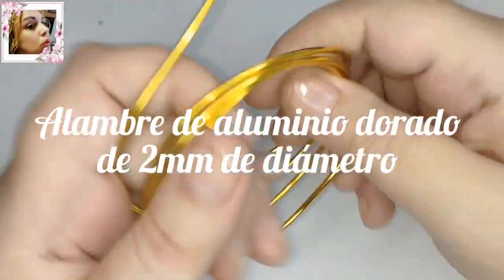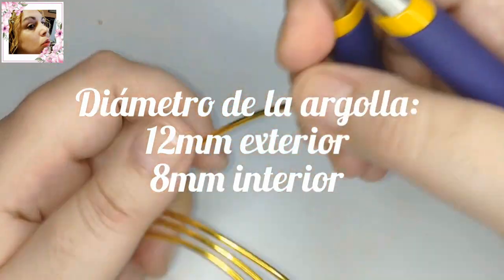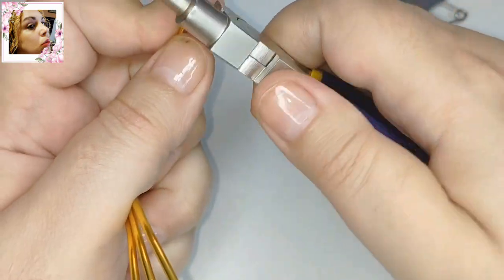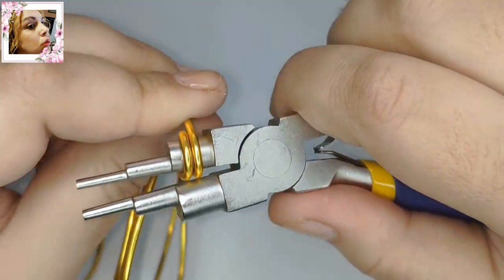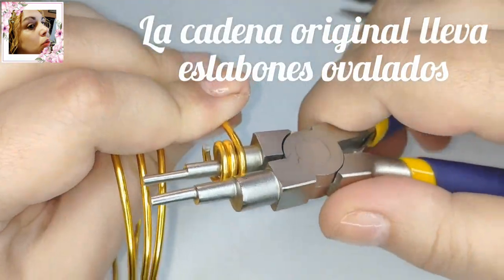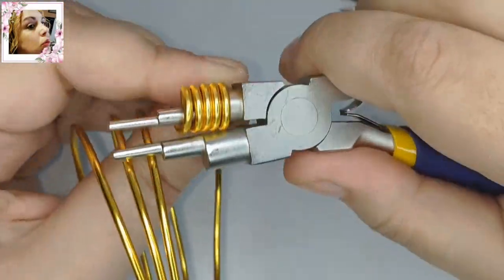Para este trabajo vamos a utilizar alambre de aluminio de 2 mm de diámetro y con él vamos a realizar argollas de un diámetro de 12 mm exterior y 8 mm interior. Lo que vamos a realizar hoy es una cadena bizantina o trenzado del rey. Quien la portaba era una persona de alto estatus social con poder o un diplomático. Los eslabones están colocados en diferentes direcciones y en la cadena original serían ovalados e incluso dobles o con dos orificios por los que se une.